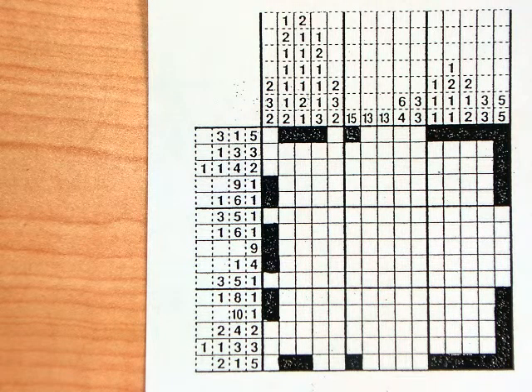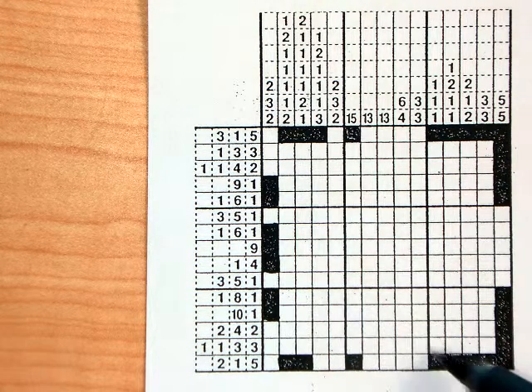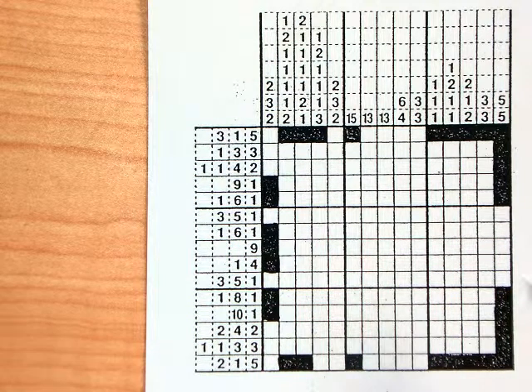In this video I'm going to show you how to do something called a paint by number. It's kind of like a logic puzzle and it's something you can do for extra credit in this class. Just come into class, ask me where they're located and I'll show you. I have a whole bunch of them printed off for you. The whole objective is to fill in the boxes so that you can make a picture. You're going to fill them in in a particular order, trying to figure out which boxes should be filled in.